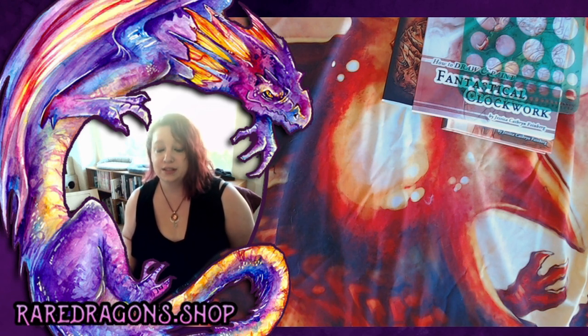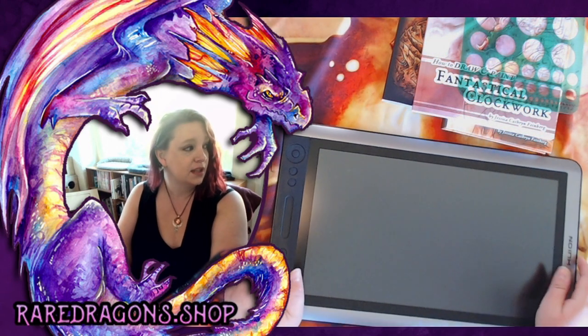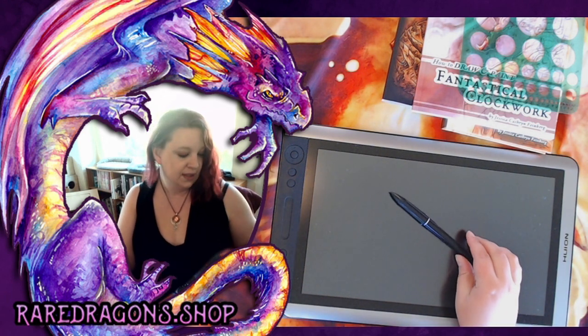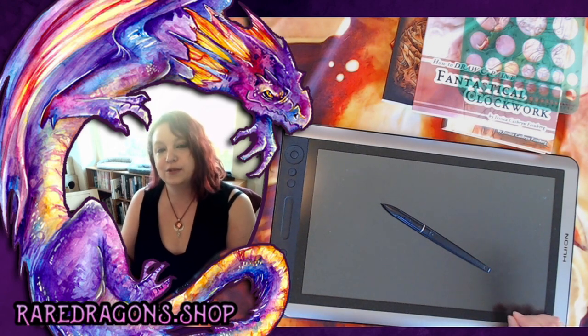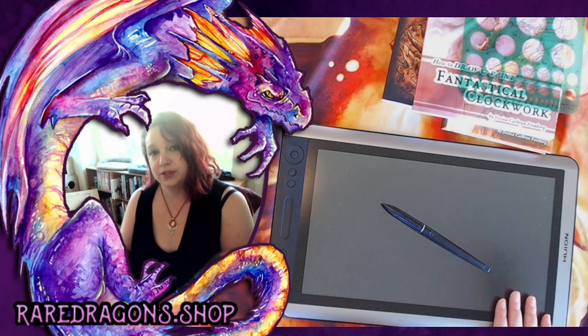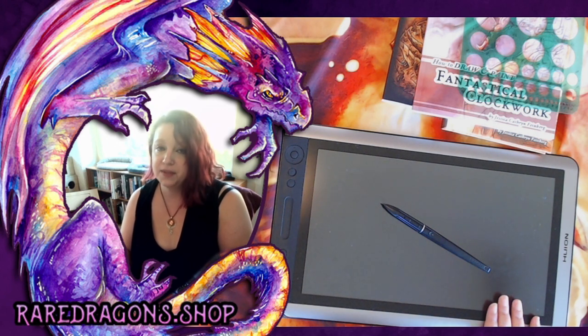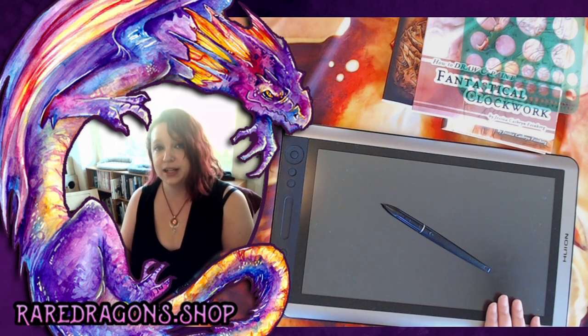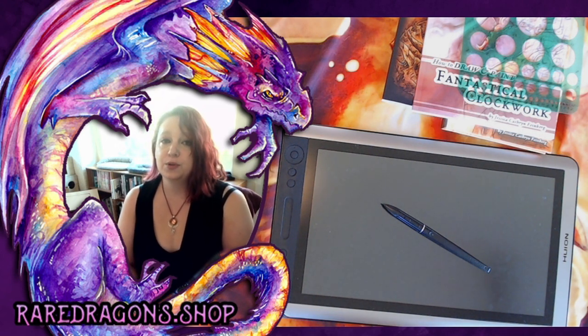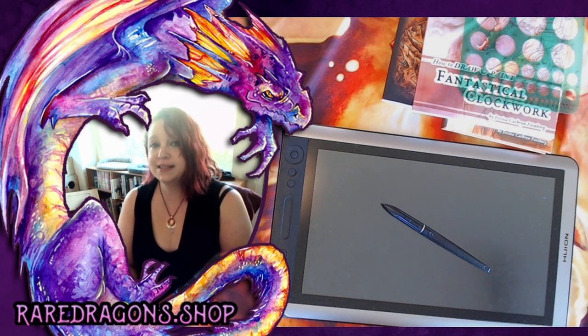The one thing you are absolutely going to need is a drawing tablet — something like this. A drawing tablet is a device that is pressure sensitive and uses a pen like this one. It can tell how hard you press, so it works very much like you would draw or paint on paper. There are a couple different types: ones with displays and ones without. When I first started digital illustration back in 1998, for about the first 15 to 20 years I used a tablet without a display — you're drawing here and looking at your screen. That's fine; it takes a little adjustment but it's much more affordable.